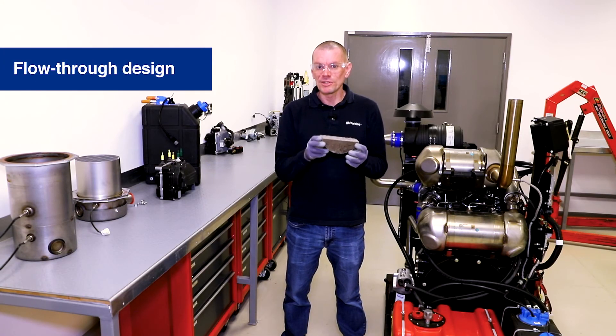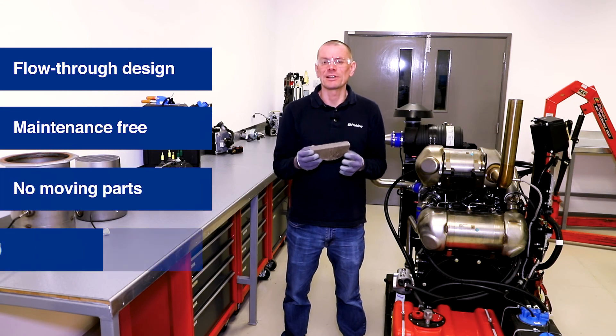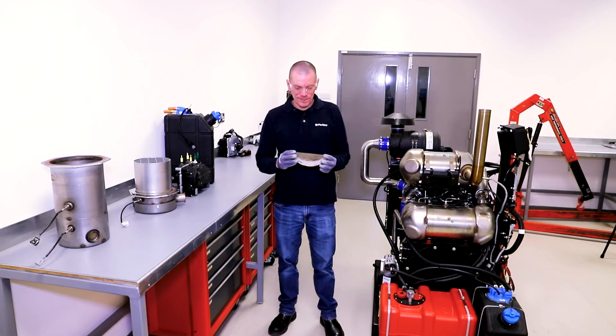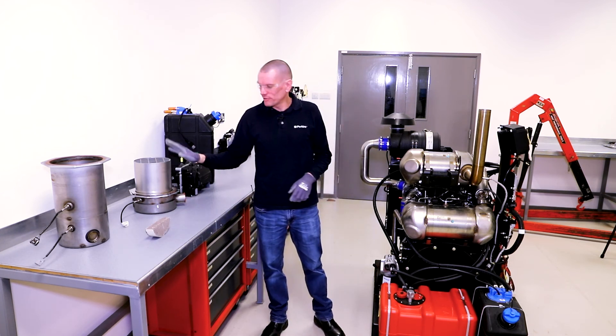Because of its flow-through design, the DOC is maintenance free and operates without any moving parts or chemical injection. That's enough about the DOC for now. Next up we're going to talk about the DPF, or diesel particulate filter.